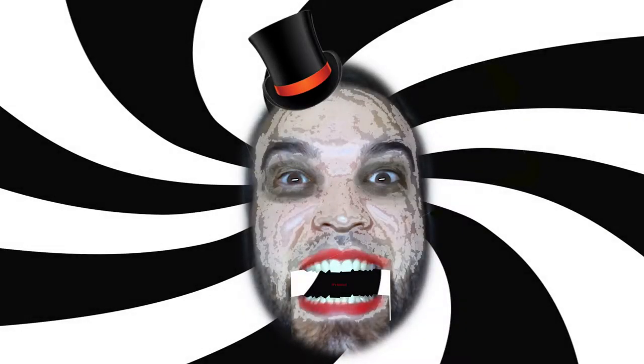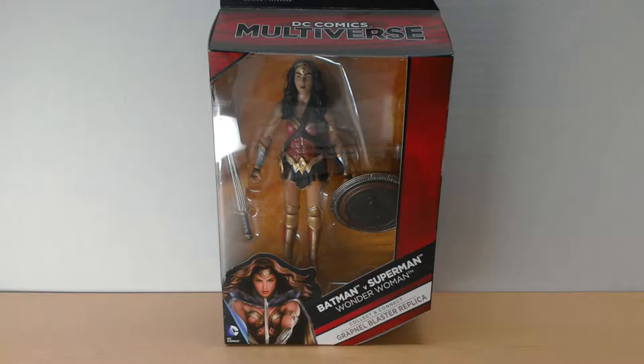MAH-HA-HA-HA-HA! M's Toyland! Hey, what's up guys? M from M's Toyland. Welcome back!